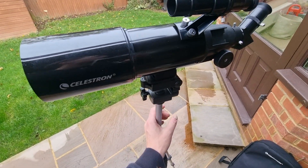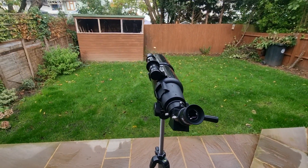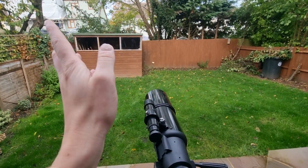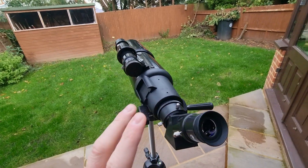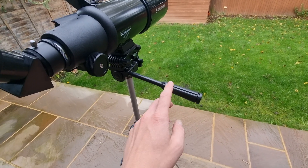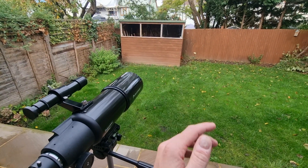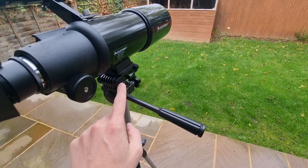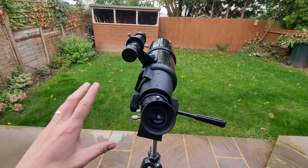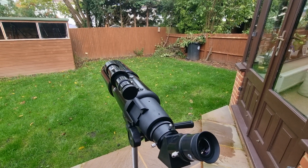Now let's talk about what it's actually like to use this telescope. It is a point-and-shoot telescope, meaning you can manipulate it on its axis either up or down, left or right — wherever you want to go in the night sky. That's relatively straightforward. There are just a few controls you need to understand: the panhandle enables you to move it up and down on its axis, and there are basically three controls in total that enable you to manipulate the telescope and find objects in the night sky. It's very easy to manipulate.